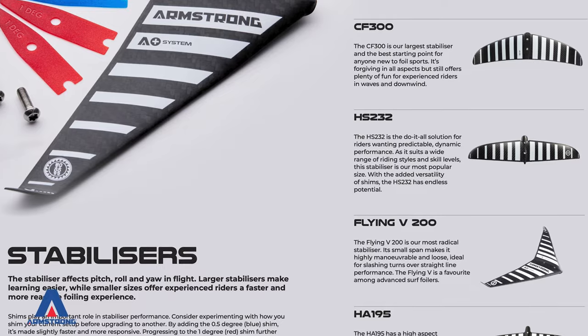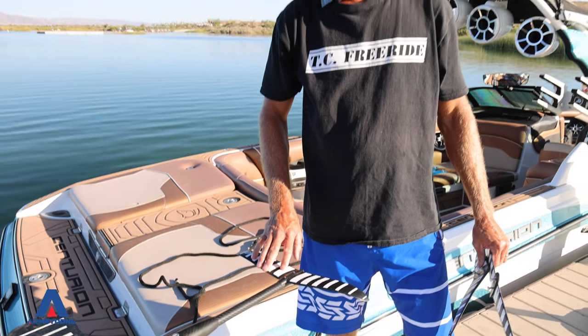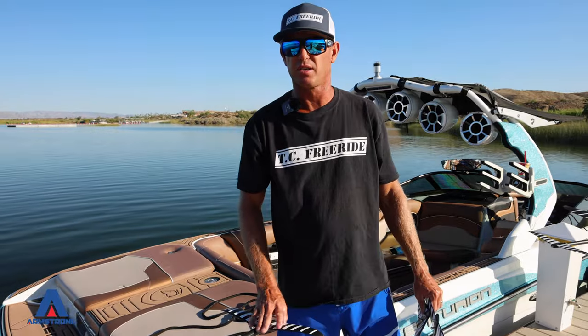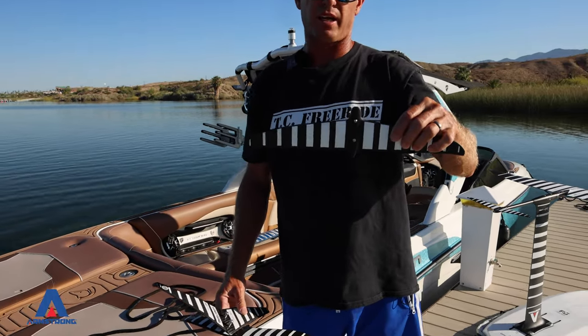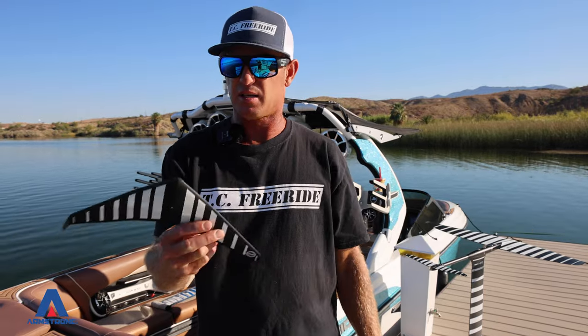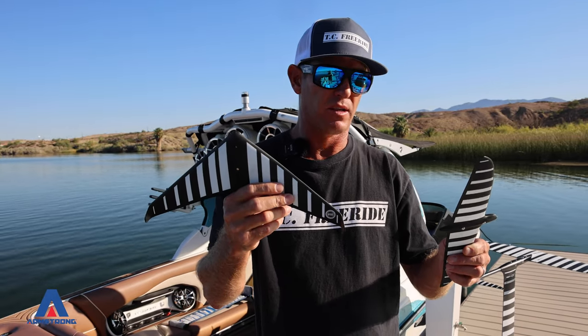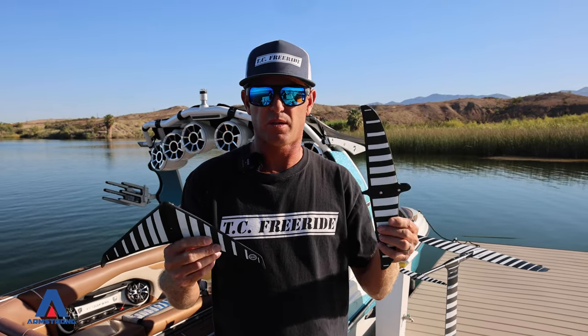The last piece to the puzzle is your stabilizer or back wing. This here is a 232 — what Koi is riding right now — it's super stable and also adjustable; you can cut it to your liking. My favorite is the HA-195: it's the fastest and most fun for me. The V200 is a lot of people's favorite — a little more stable than the HA-195 but not as fast. There's also a new 300 out that's super stable — great for your first time foiler. It would be good paired with the MM900, and after the MM900 quickly move to a CF-1200 or a 1600 depending on your size.